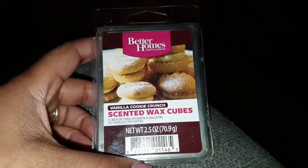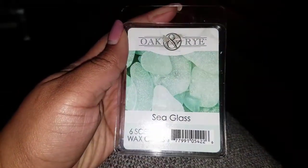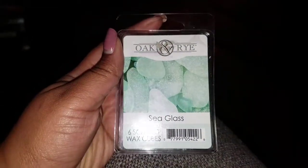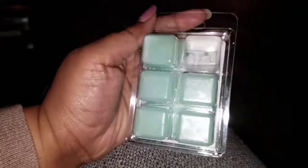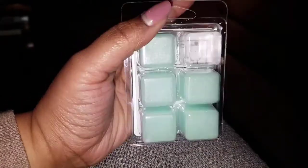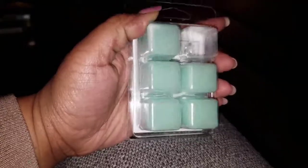Next I've been melting this one called Sea Glass by Oak and Rye — six scented wax cubes, pretty much the same size as the other one, same kind of packaging in a light sky-blue color.